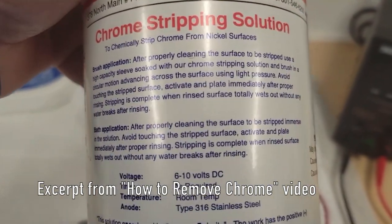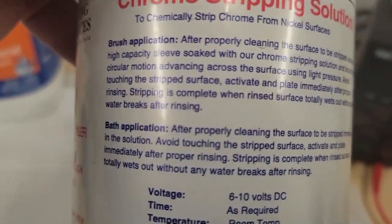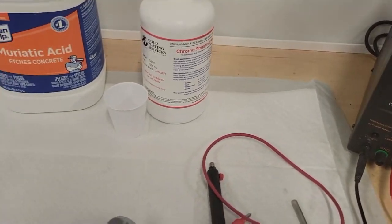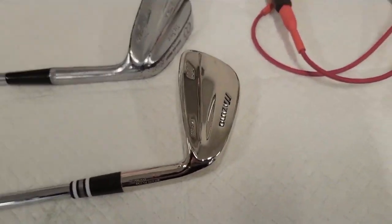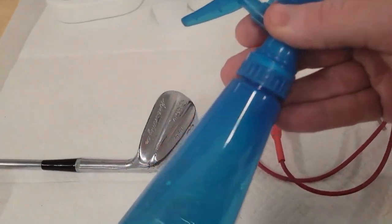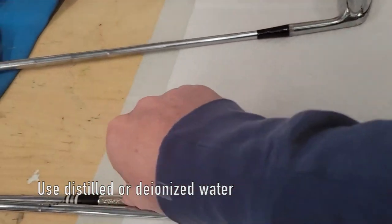The instructions say stripping is complete when the rinsed surface totally wets out with no water breaks after rinsing. So I'll tell you what wetting out is and how we do that. How we tell if something is clean and ready to plate is we use a spray bottle with distilled water. This is how we're going to tell if something is clean or not.